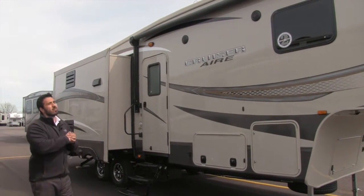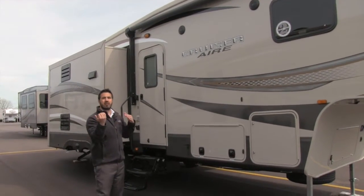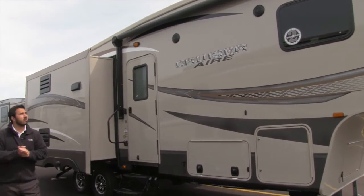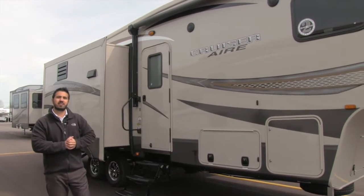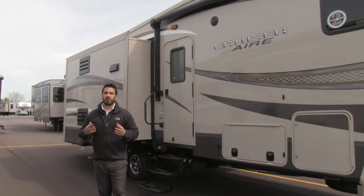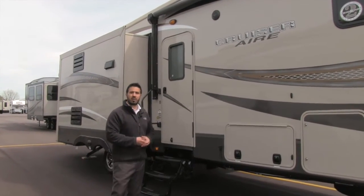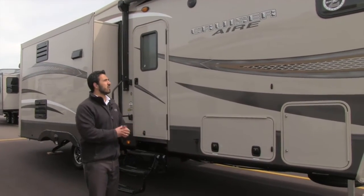Right underneath that is the power awning — super simple to use. Touch of a button rolls out, touch of a button rolls back in. Underneath the power awning are outside speakers, connected to your multimedia center inside. If you have a smartphone or tablet, you can connect via Bluetooth and sit out here controlling all your music whether using a streaming service or any music on your device.